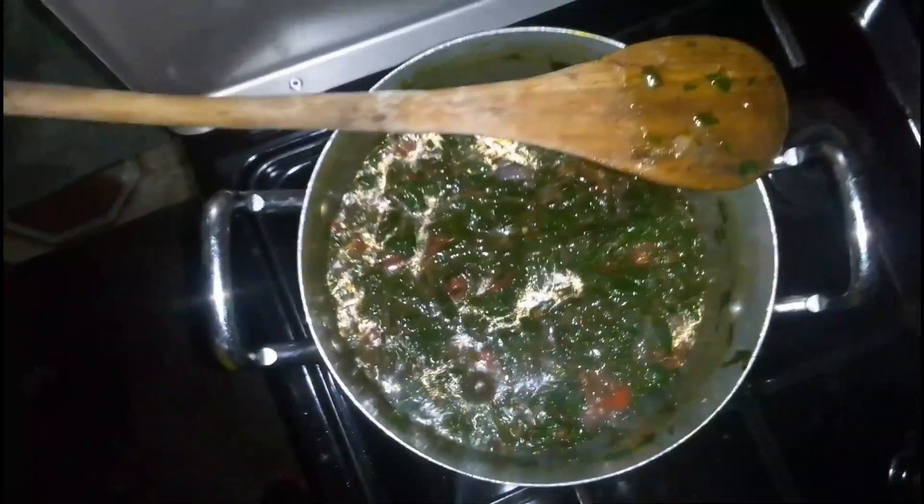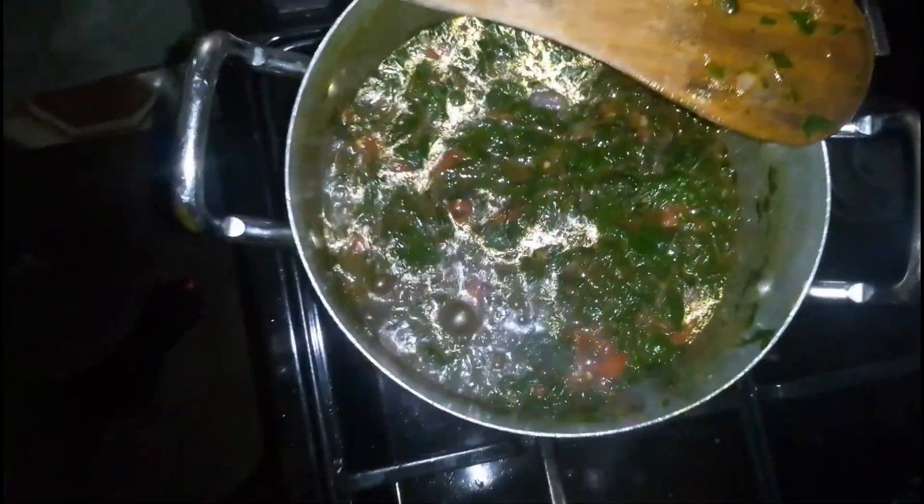You don't want to boil or simmer it for like 10 minutes because it might turn brown. So you just do it kidogo. I'm now on the table taking my Mrenda with ugali.